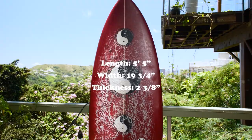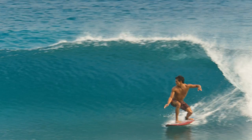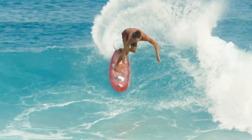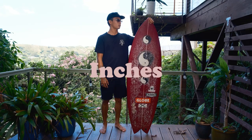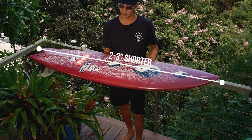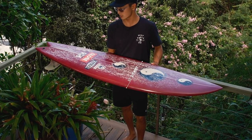It's a 5'5", 19 and 3 quarters, 2 and 3 eighths. For this board I kept it the same volume as my normal board, which is 27 liters. Because this board is a little wider, I get it a couple inches shorter than my normal board — like two to three inches shorter. And about a half an inch to three quarters inch wider.